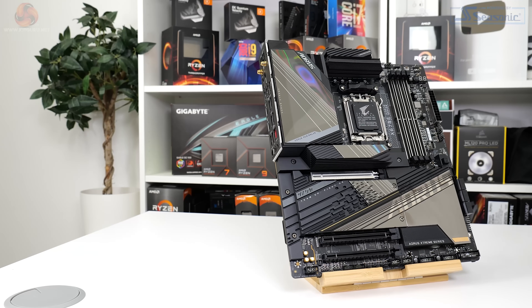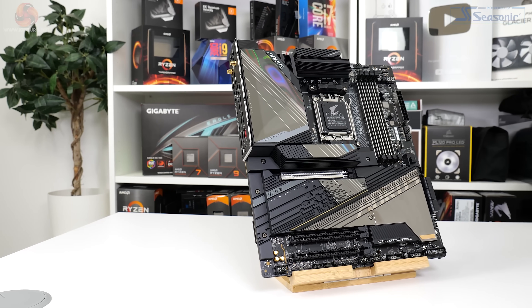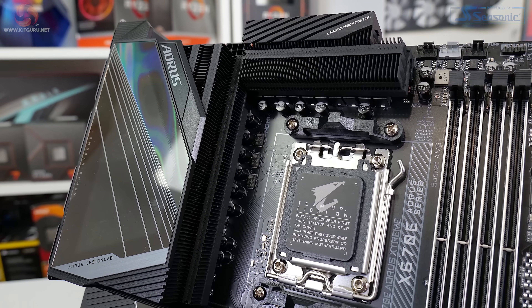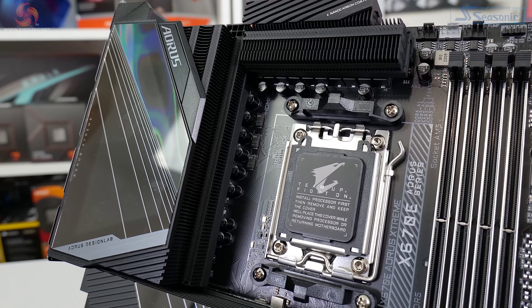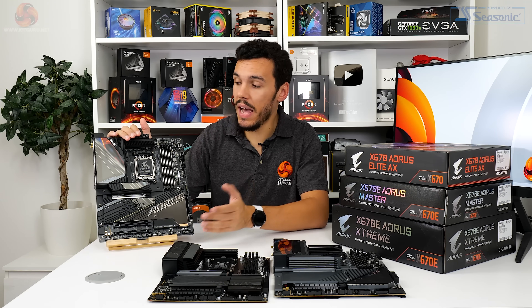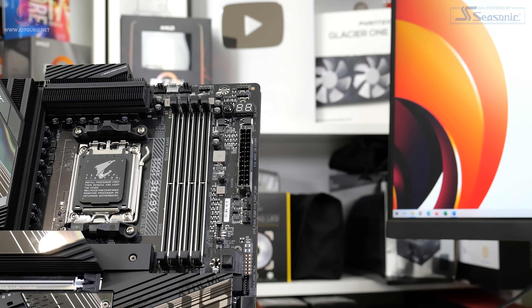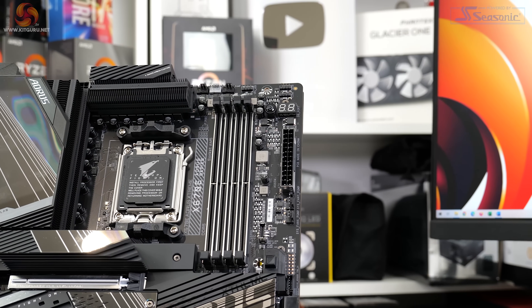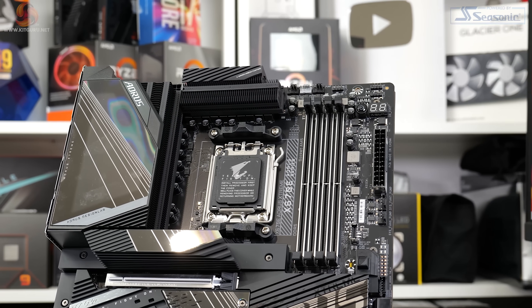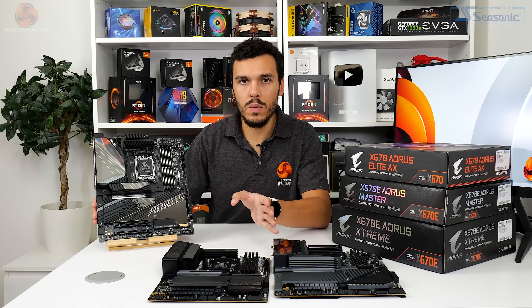You get an even taller, chunky cooling block for the primary PCIe Gen 5 M.2 device. A meaty rear I/O cover with Aorus animated display sits above the well-designed VRM fin array that features a nanocarbon coating and an 8mm heat pipe. Underneath that MOSFET fin array, which looks to be highly proficient on first look, there is a pretty beefy power solution — a direct-driven 18+2+2 phase system.